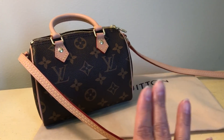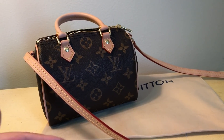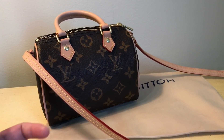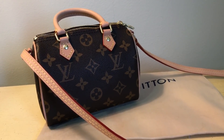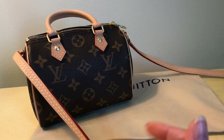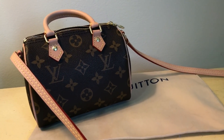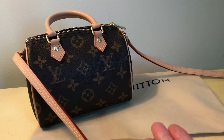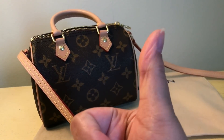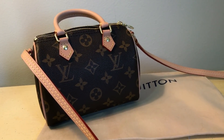I wanted this bag because it brought back memories of when I had the Mini HL Speedy. I thought it was so cute and loved it, but my taste in bags just changed and I stopped using it, so I ended up selling it for a pretty good price. It's a fantastic piece — a cutie patootie — and it does hold a lot of stuff. I'll probably do a what's-in-my-bag or what-fits video. If you enjoyed this, give it a thumbs up and consider subscribing — I'd love to hear from you in the comments. See ya, bye!